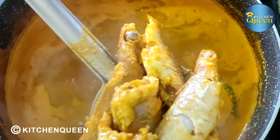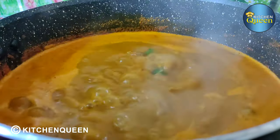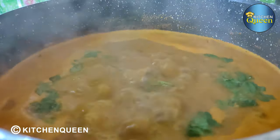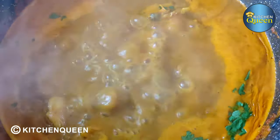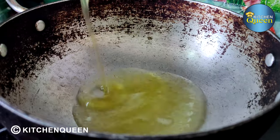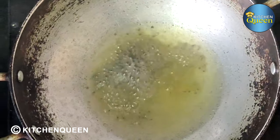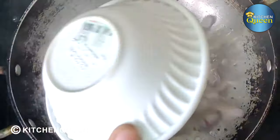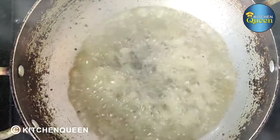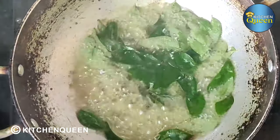We'll add the meat to the dish. Add the meat and let it cook. Show the meat for 4-5 minutes. Add both portions to the meat. Add a special portion and drop it in. Let it cook through.